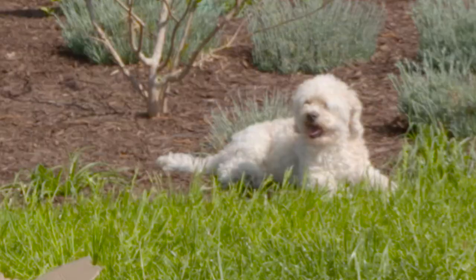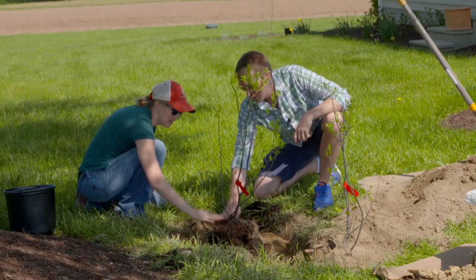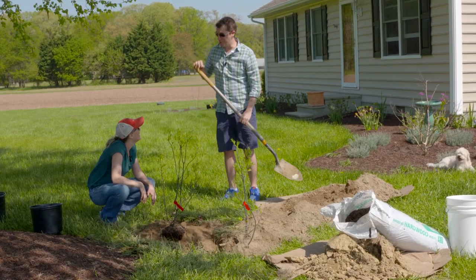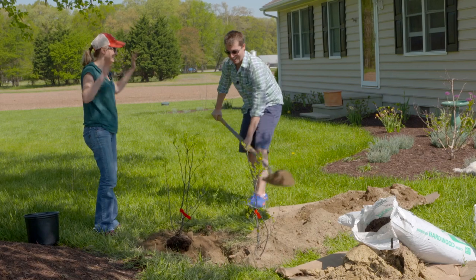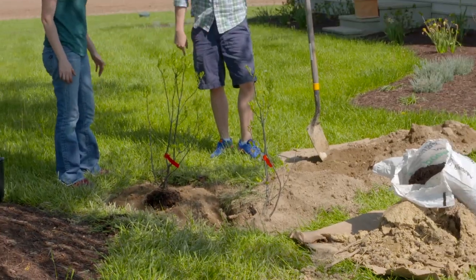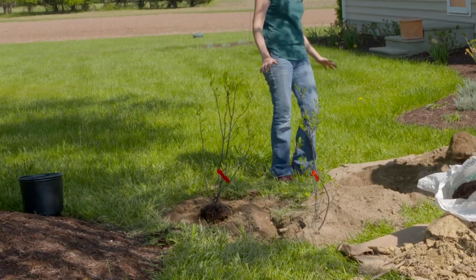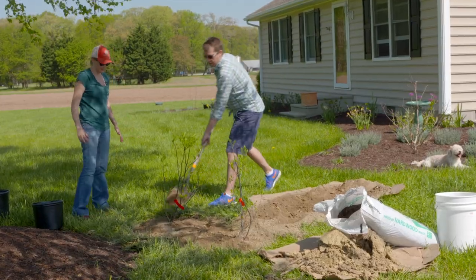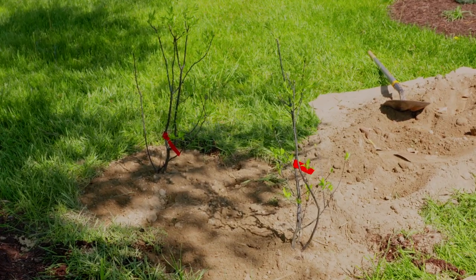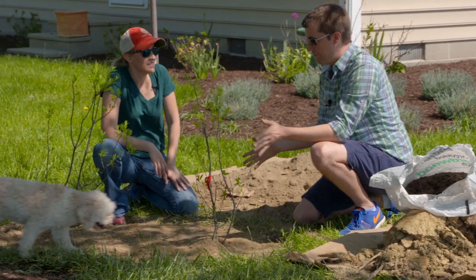After placing the plant in the hole and checking the level, it's looking great — right at the proper depth, like a pro. The hole is filled in and patted down, nice and compact. Jelly the dog approves!